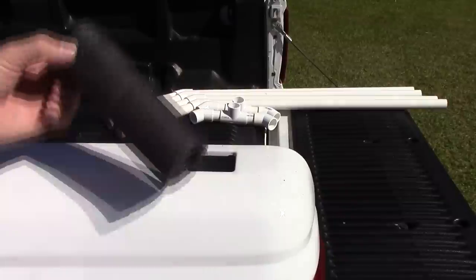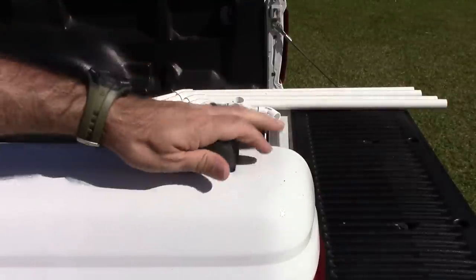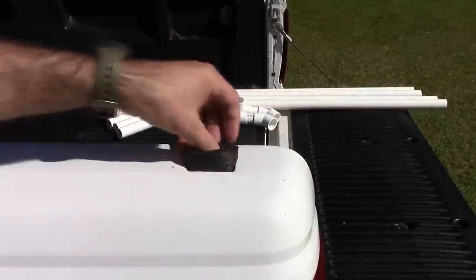For the four holes in the side of the truck for mounting the PVC, I need to add this insulation which is used for pipe. It's cut to 6 inches long and I'm just going to go ahead and insert that.